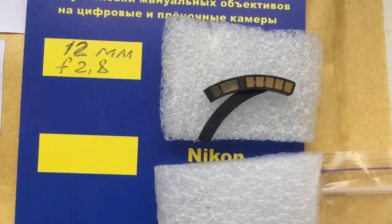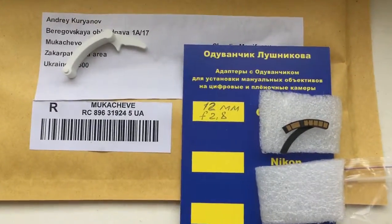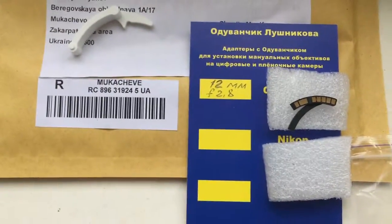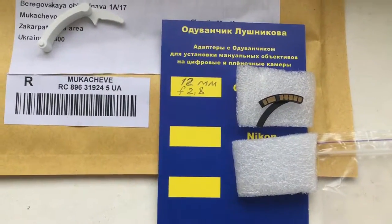And this is your chip. Now I package your chip and send it to you. This is the tracking number. The package will be tracked on this unit. Thank you.